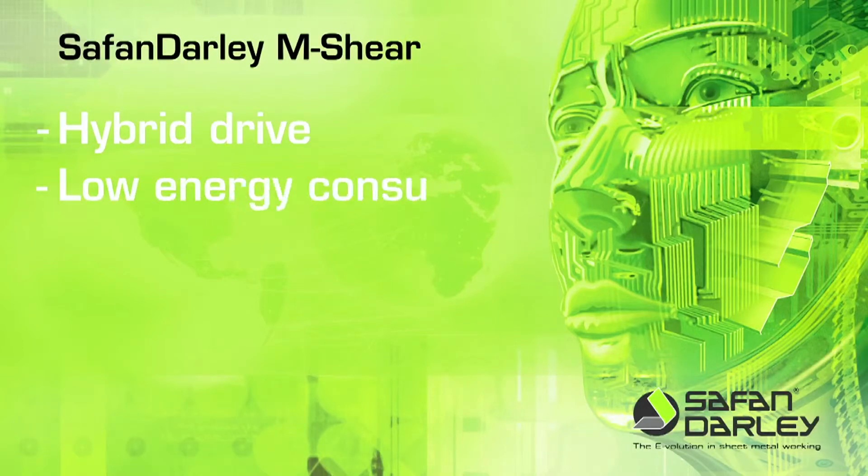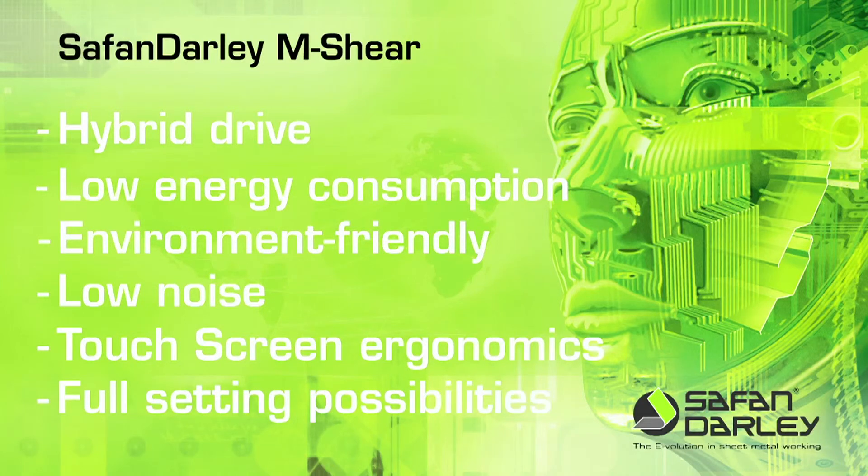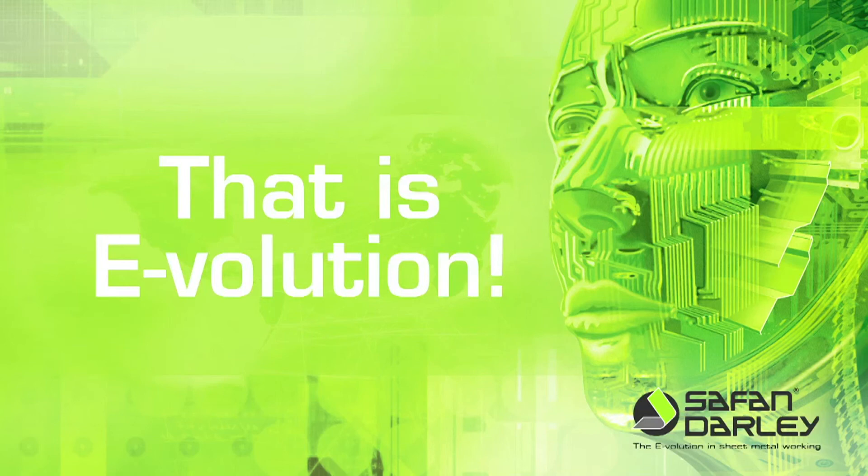Hybrid drive. Low energy consumption. Environment friendly. Low noise. Touchscreen ergonomics. Full setting possibilities. That is evolution.